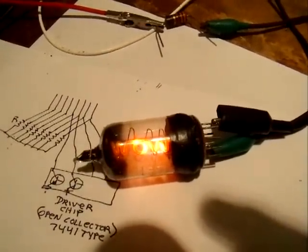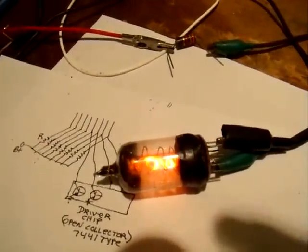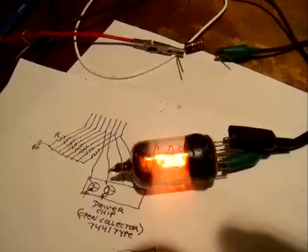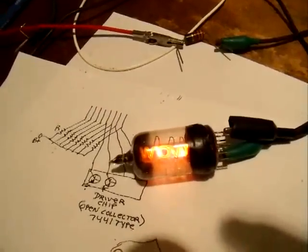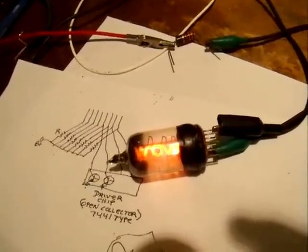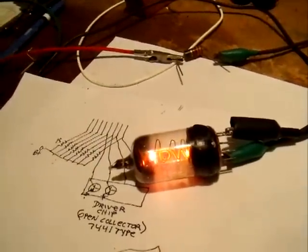Here we have the tube we made yesterday. I've got a 3300 ohm resistor in series with it. That's with a tube voltage of 200 volts. We can see that heating — that's not too bad. Heating of the elements causes that flickering. When a part of the element gets too hot, it goes ahead and emits more than the rest of it. So we need a smaller current through it — I'm going to go ahead and put a 10K resistor in series with it.